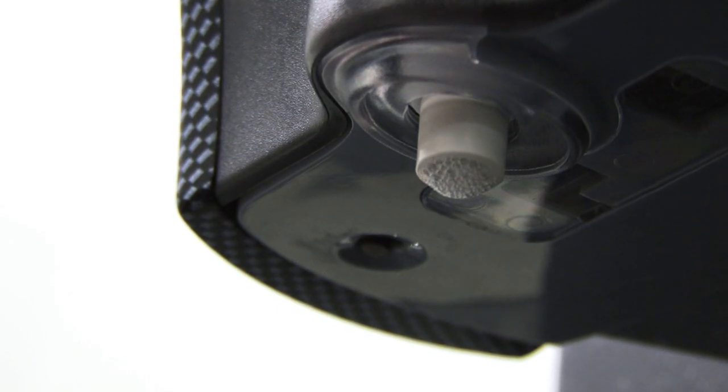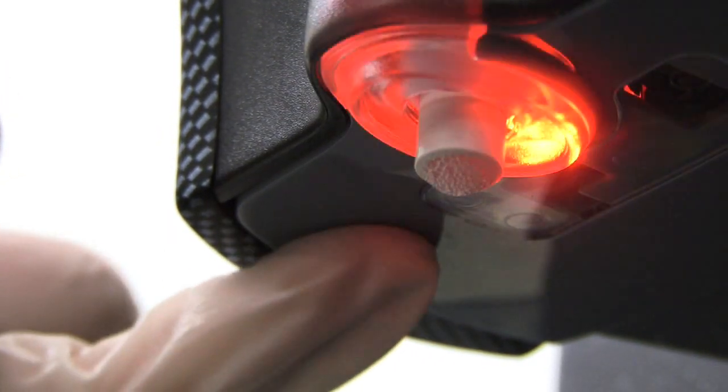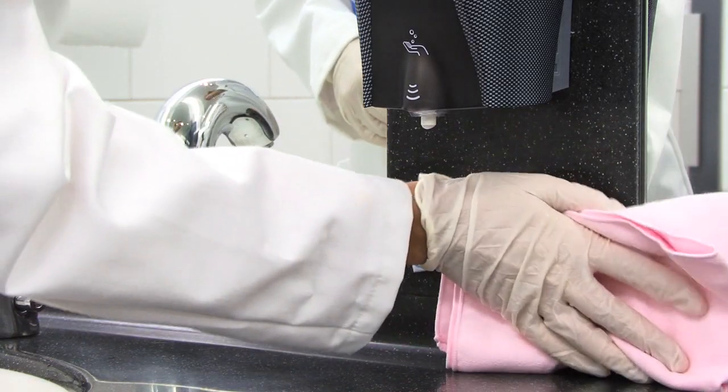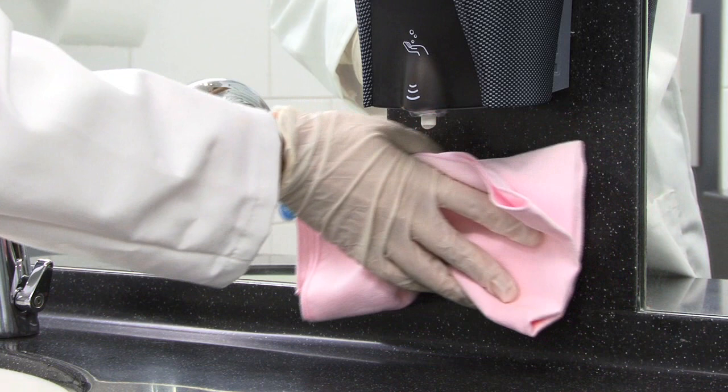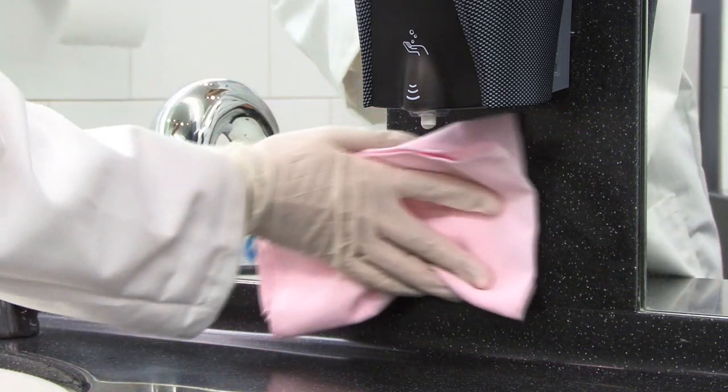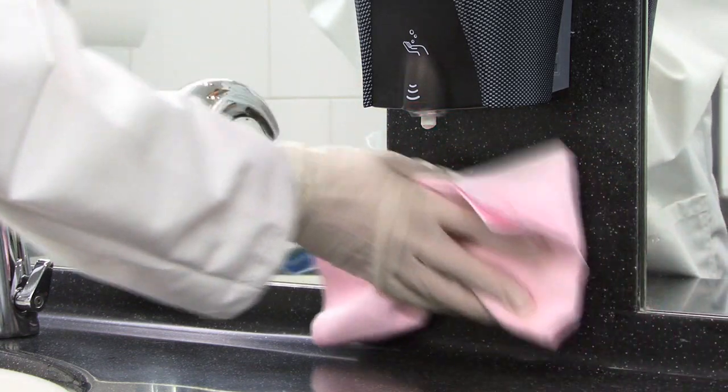To clean beneath the dispenser, a special cleaning button has been integrated. When this is pressed, the flow of soap from the Xibu Sense Foam is deactivated for 30 seconds. You can then easily clean below the outlet without activating the flow of soap.